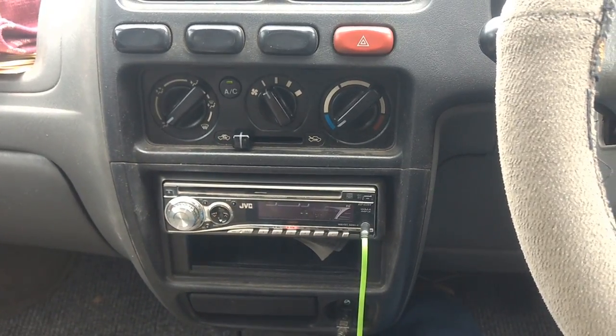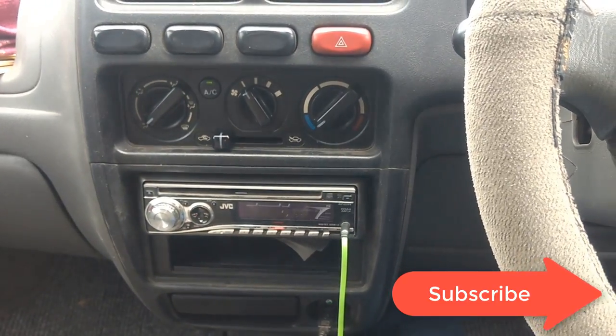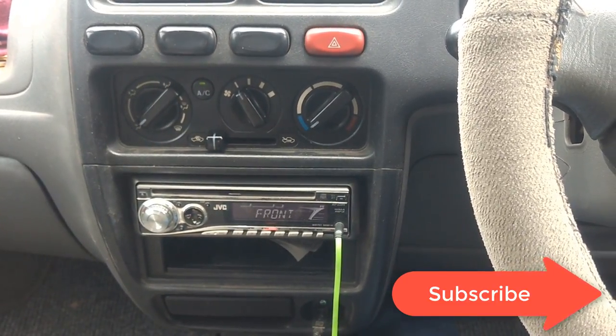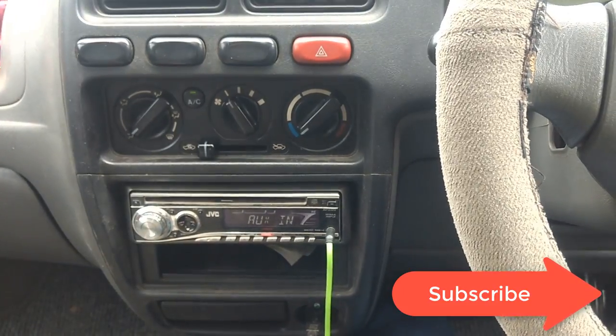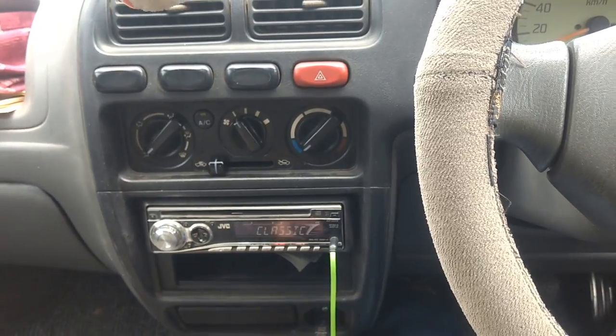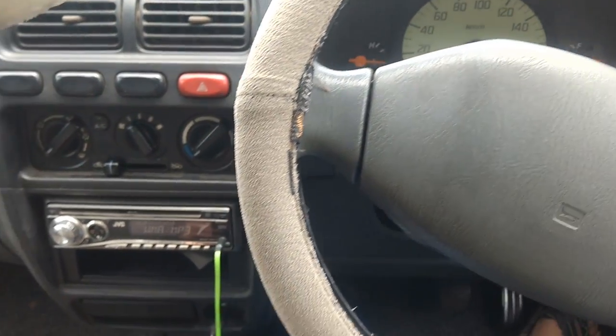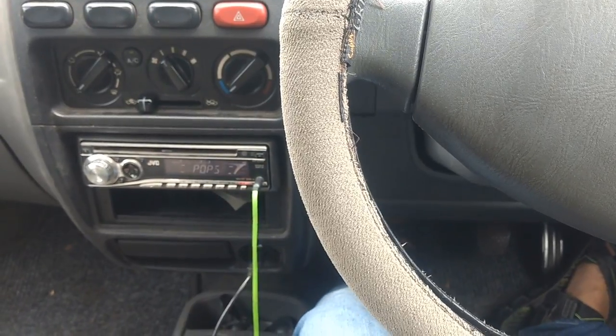Hello guys, welcome to my channel and I hope you are all doing good. Today I am going to show you how to drive a car. I have a basic Maruti Alto LXI, a 2007 model, and today I will tell you how to drive a car.